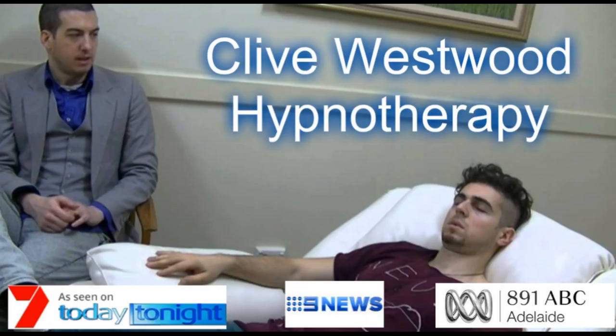Drifting deeper down to the basement of relaxation now. Drifting down deeper and deeper. So deep now, in a state of bliss, peaceful hypnotic relaxation.